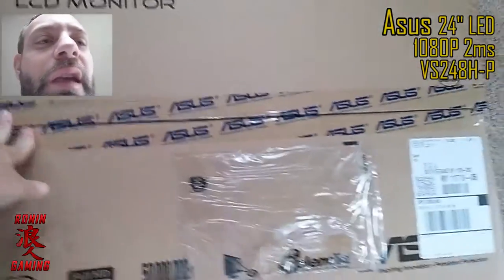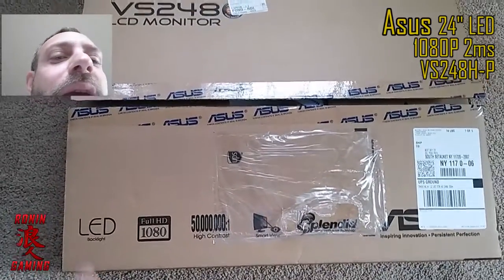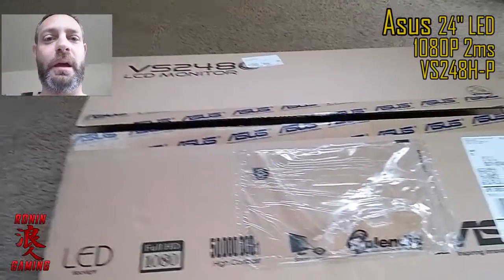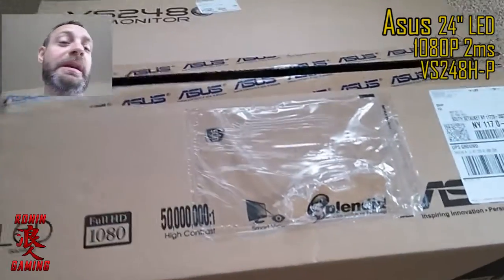It is an Asus, and I needed a new monitor, you guys might know. I got a new one, and this was awesome because this one was actually free from Best Buy — I had gift cards, which was awesome, so that's pretty cool.